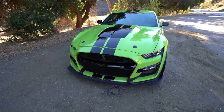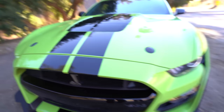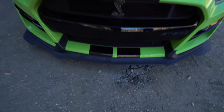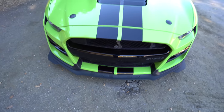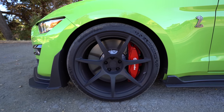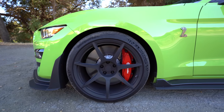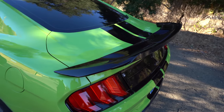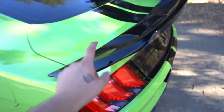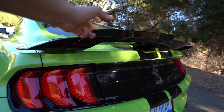Moving on to the front end — besides that this car is disgustingly dirty — you can see the GT500 engraving right here. You have the Shelby snake, the hood pins, this huge vent which I do believe is functional, and then Shelby with gloss black stripes that go all the way down the other side of the car. We also have these huge six-piston Brembo brakes — yes, they are dirty, and yes, they are red. I'm actually thinking about painting them green to match the car. And then we also have this two-piece spoiler, which looks very, very aggressive.